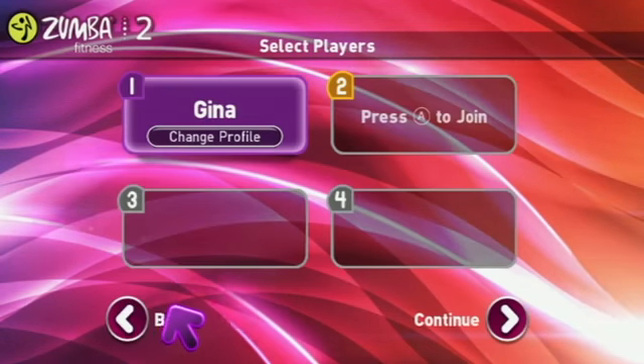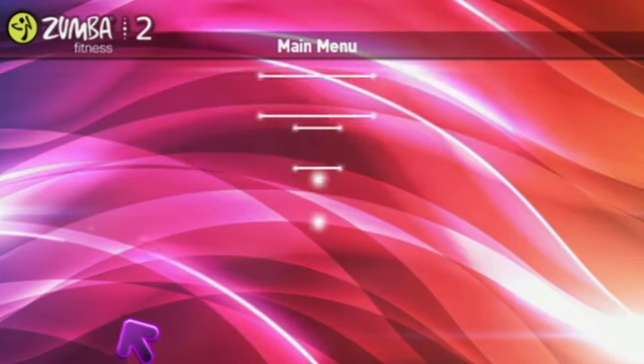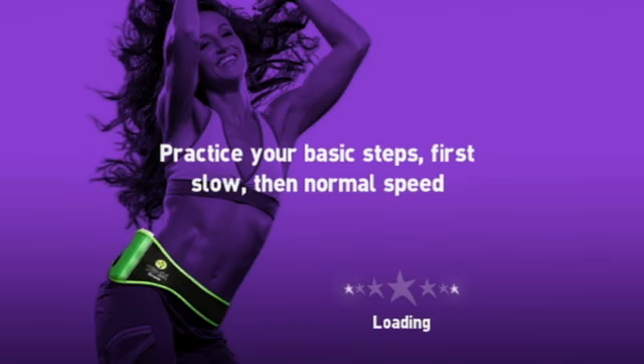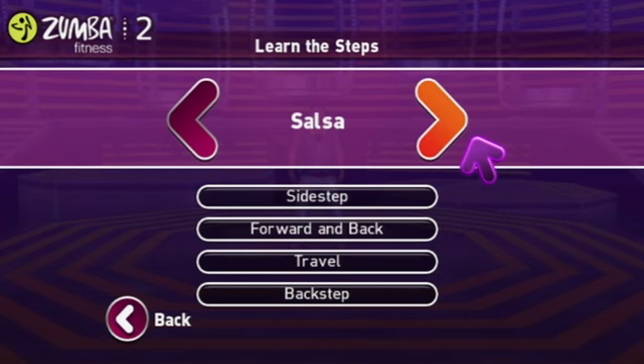All classes and single player songs can be played with up to four players, and it is really, really fun to play with a lot of people. You're all earning stars together — it's a bit competitive but also cooperative.